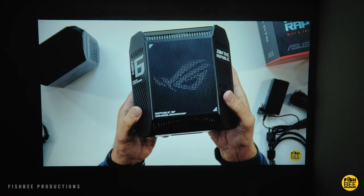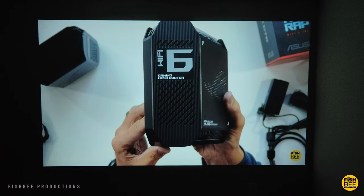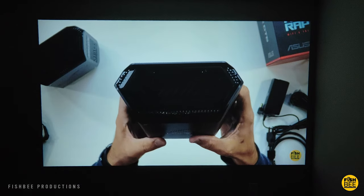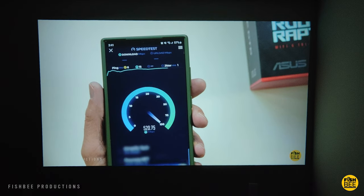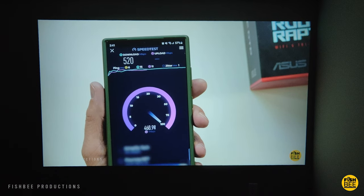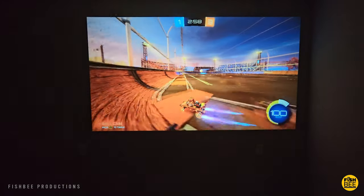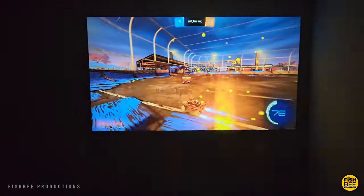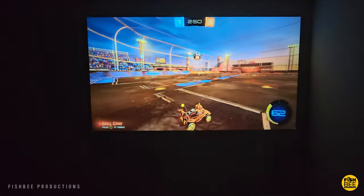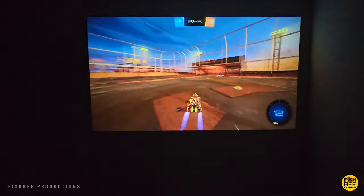However, one problem with the sound that I noticed when testing is when I connected devices through the HDMI port, I couldn't figure out how to turn the volume up and down using the remote control. Maybe there's something I'm missing here, but the only way I could control audio when I had a device connected through HDMI was either using the auxiliary port or connecting a Bluetooth speaker, and then you could control it through the external speaker. So sort of weird to see that issue, but if you plan on using an external speaker anyways, or if you just always use the Android TV part, I don't think that's going to be an issue for most people.